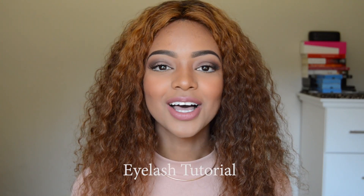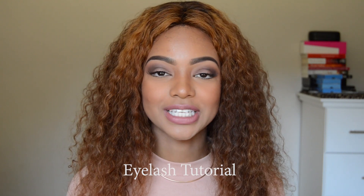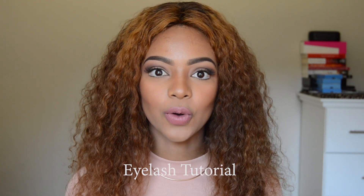Welcome back to my YouTube channel. This is an eyelash tutorial video — I hope you guys enjoy it. The reason it took me so long to film and upload one is because I couldn't find my favorite lashes anywhere. My favorite lashes are the Eylure Exaggerate 143, which have that whole 3D effect mink, sort of dramatic look, which is what I like.